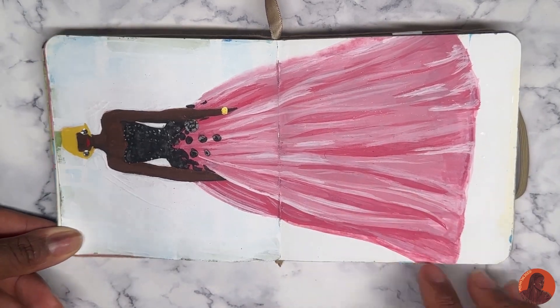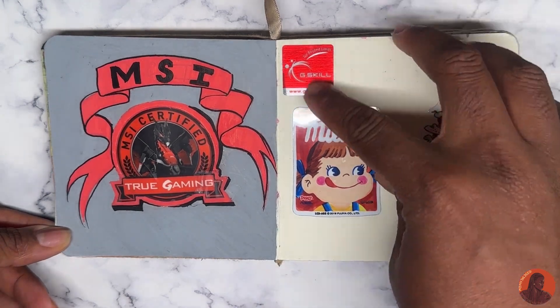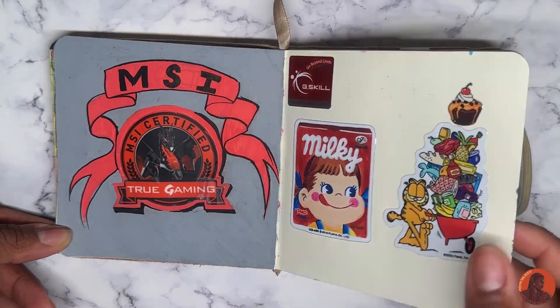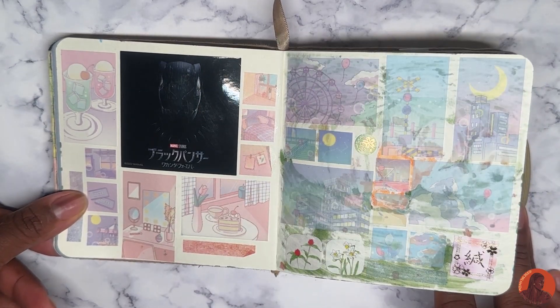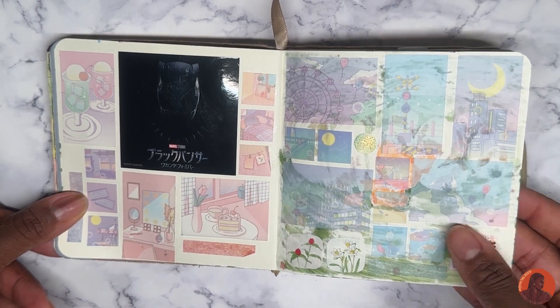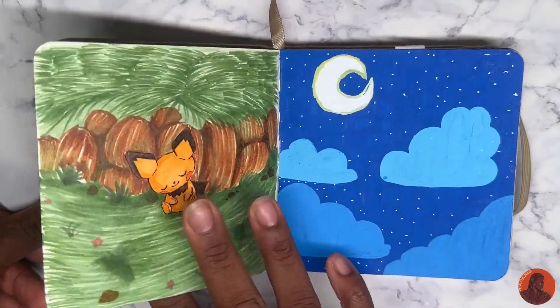This is gouache — I wanted to see if I could get paint in this book. I can, but I wouldn't recommend it. Then there are stickers, sticky notes, and another sticker. I actually messed up this page because I drew copic on one side and it bled through to the other side.